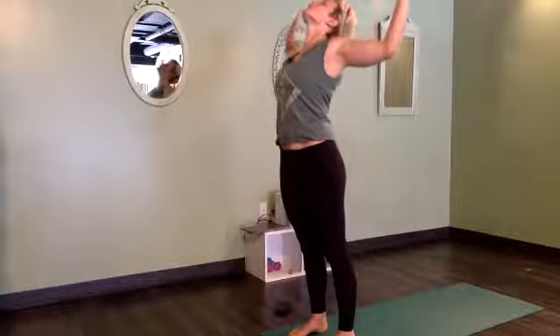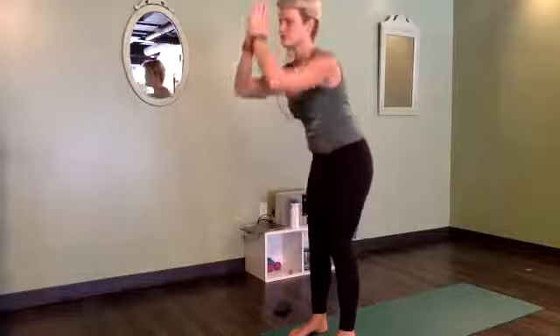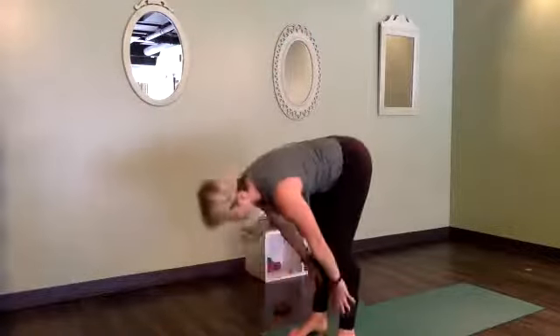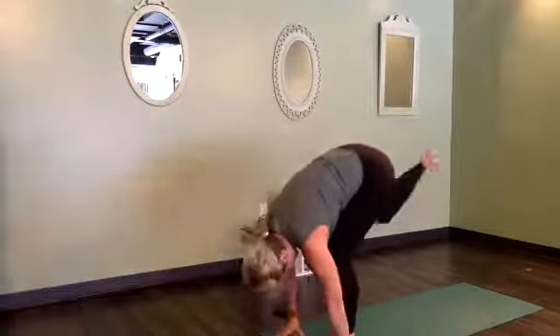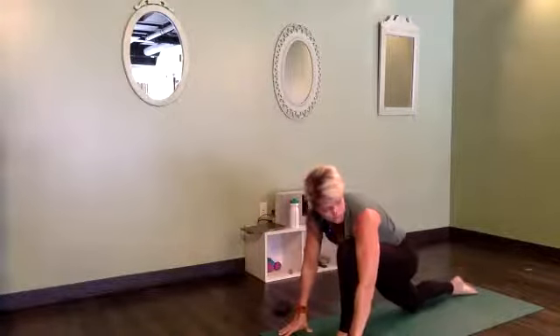Inhale, rise up through center. Little mini back bend — elbows wide, heart high, look up. Inhale, reach the arms high. Exhale, forward fold right down the center. Inhale, halfway lift. Exhale, hands plant down.